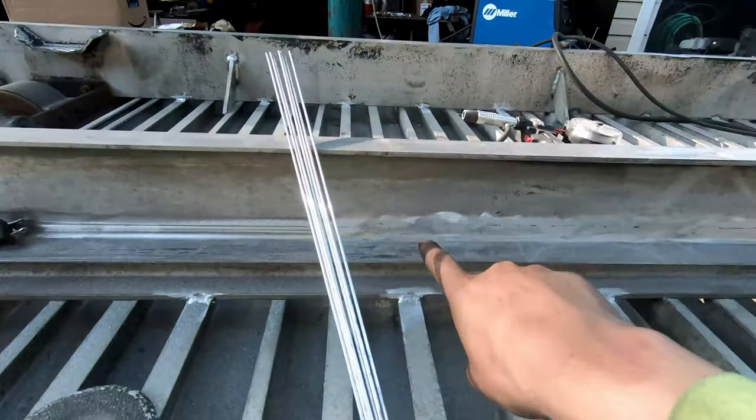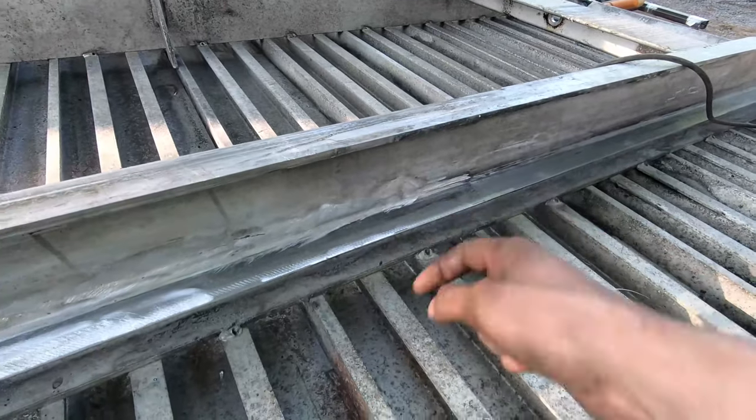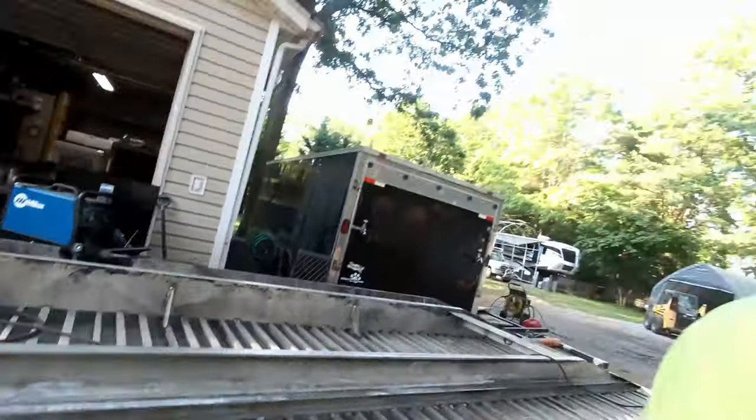Oh man, what a day. I finished all the repairs on the bed. This whole side from about ten to twelve feet all the way down was gouged all the way through - I had to fill it, had to TIG weld it, it was a nightmare. I started at ten and it's like six now - almost eight hours to weld this thing. That's nuts, but it's done, so it's ready to go onto the truck.